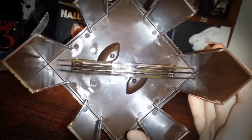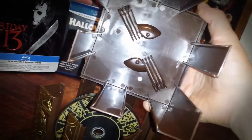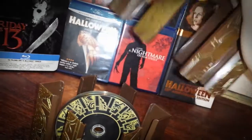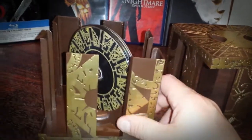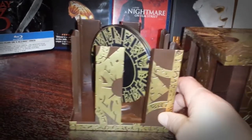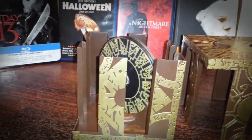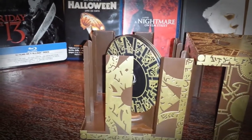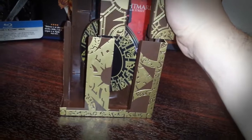It's a three-disc set. I'll show you the inside — it's just a plastic case, but the detail they put into this is very nice looking. I'm glad I came across this for that price. I was almost going to pass it up, but I had to pick it up.